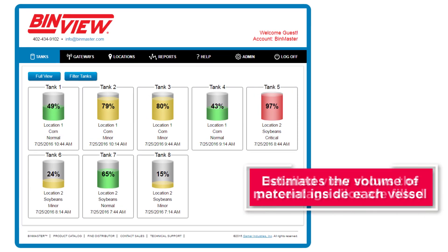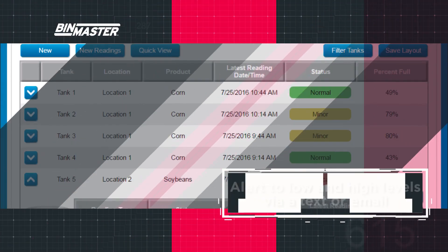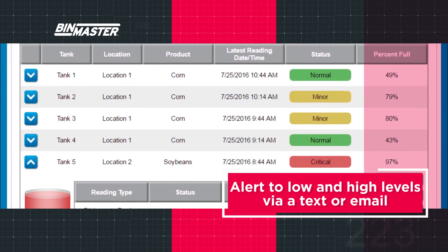A detailed view shows the percentage silos are filled and estimates the volume of material inside each vessel. Alarms are set to alert to low and high levels via text or email.